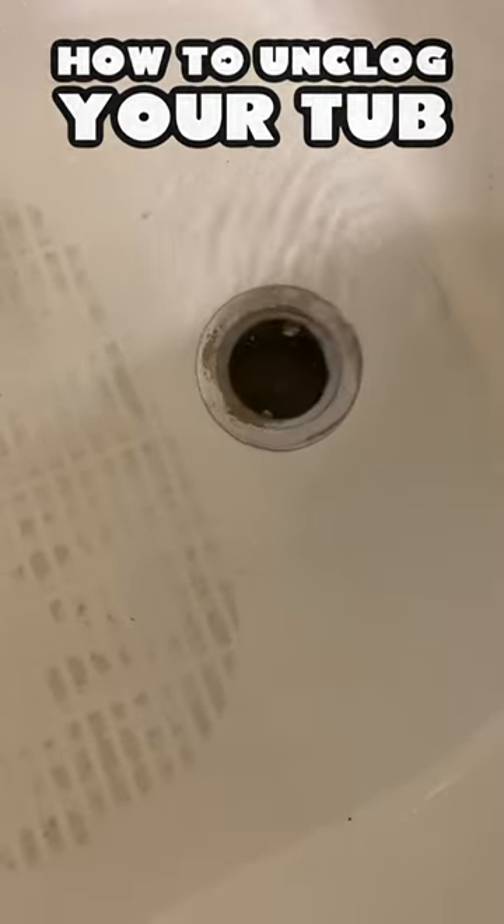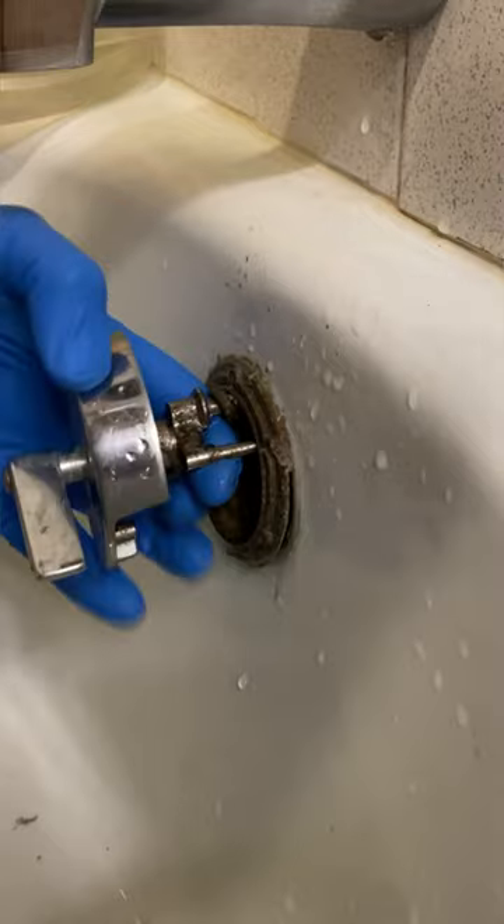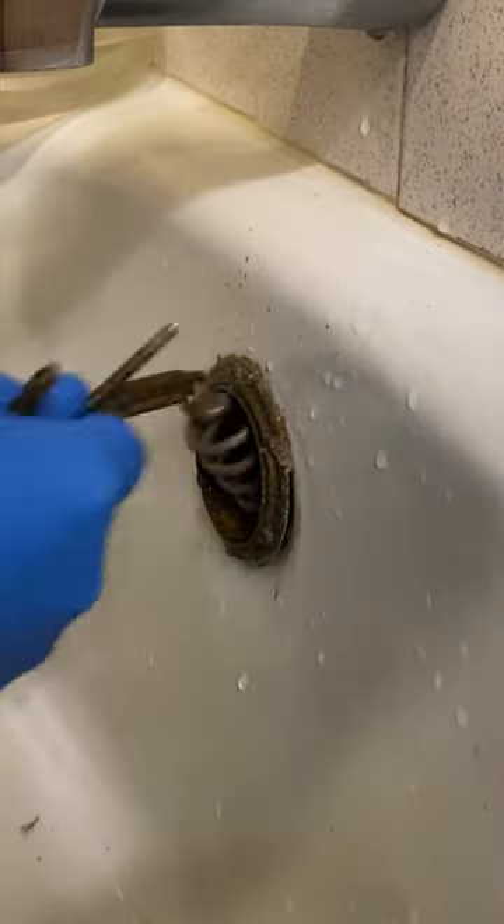If your tub is clogged, here's a way any homeowner can fix it. First thing you're going to do is remove your overflow cover. You're going to need either a Phillips or a flathead screwdriver.